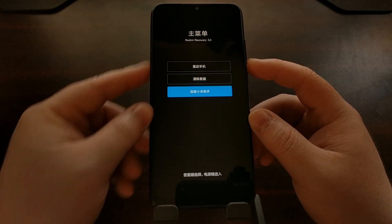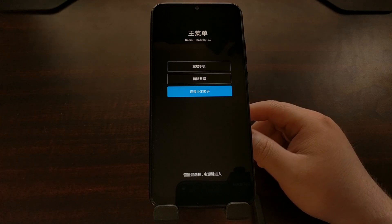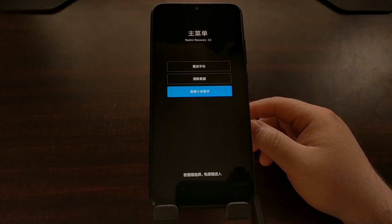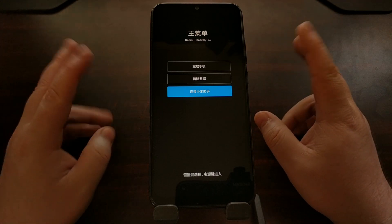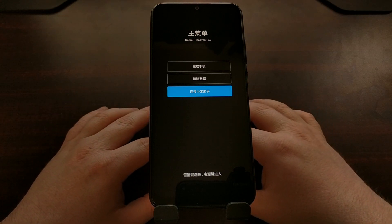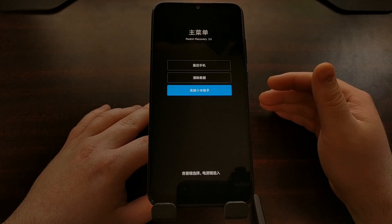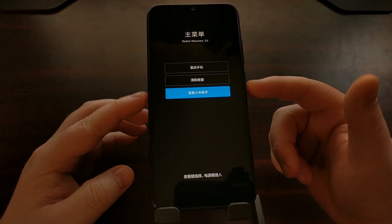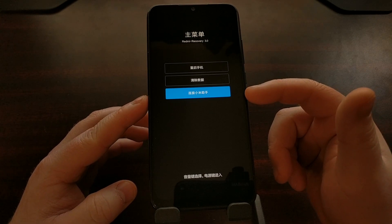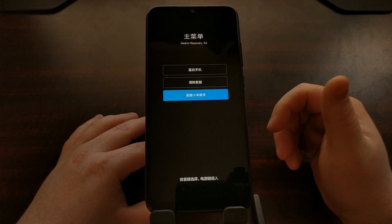The bottom option right here translates to connect with MI Assistant. I want to say that is the MI PC Suite application — I could be wrong there. I'm not too familiar with MI Assistant, but I have seen the MI PC Suite application tell you to boot into recovery mode and initiate that, because when you press power while this third option is highlighted you see the MI PC Suite text at the bottom.